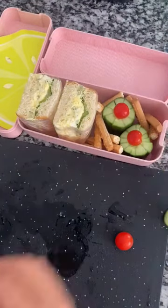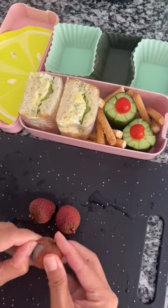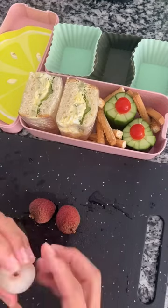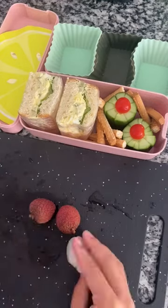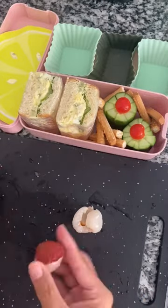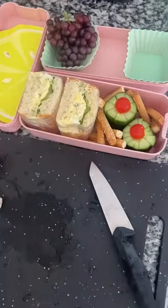Now I'm gonna take some lychees — some people call them lychees, this is what they look like. You just peel it right off and then in the middle there's a seed, so I'm taking that out and just adding that to the bento box. They're super sweet and yummy, try one if you haven't.